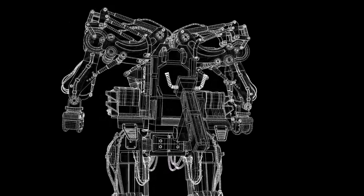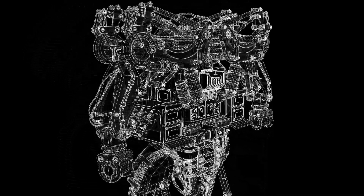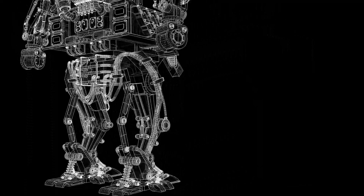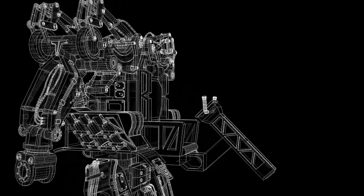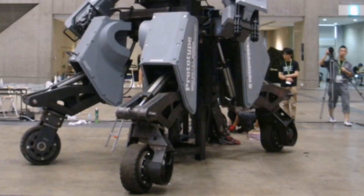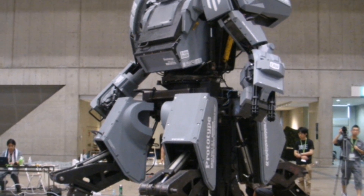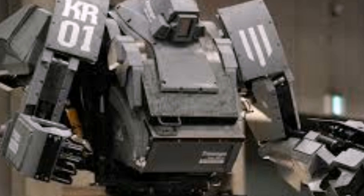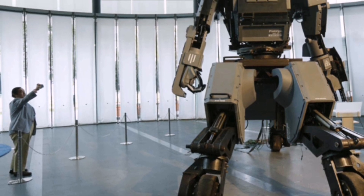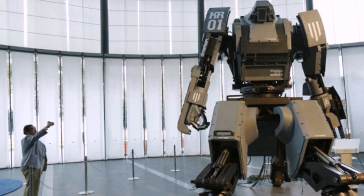With artificial intelligence developing rapidly over the years, it has been predicted that AI may actually become sentient within five years, as predicted by Elon Musk. The improvement of artificial intelligence does seem to be advancing a lot of robotics, and hopefully we will see something much more impressive than what we see today, probably within five years as Elon Musk predicted.